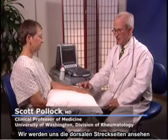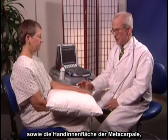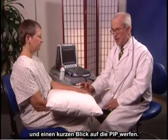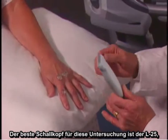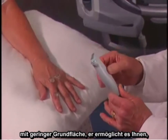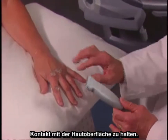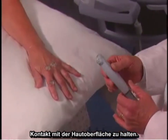I'm going to examine the MCP and PIP joints now. We'll be looking at the dorsal or extensor surfaces, as well as the palmar surface of the MCPs, and just take a brief look at the PIP. The best transducer for this exam is the L25, which has a small footprint and allows you to retain contact with the skin surface.